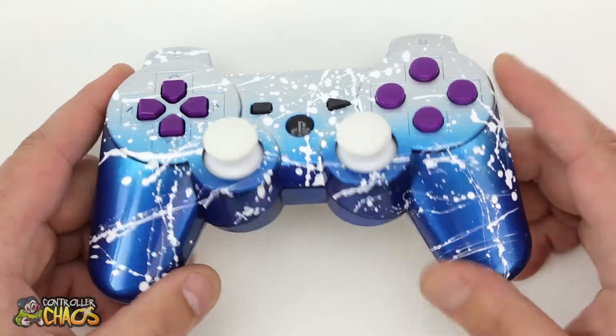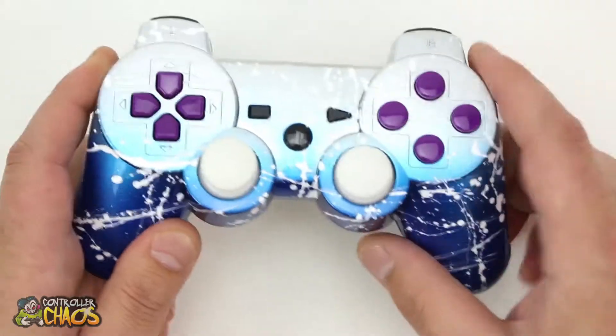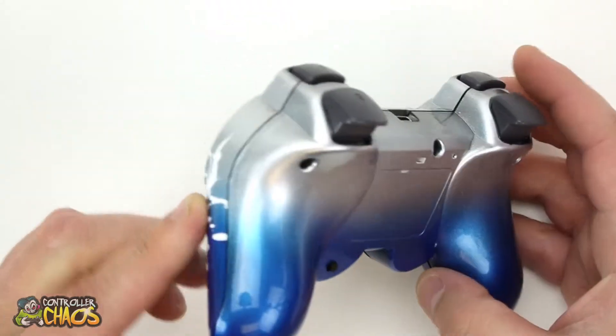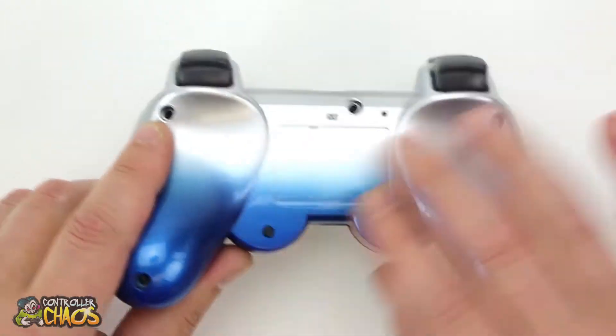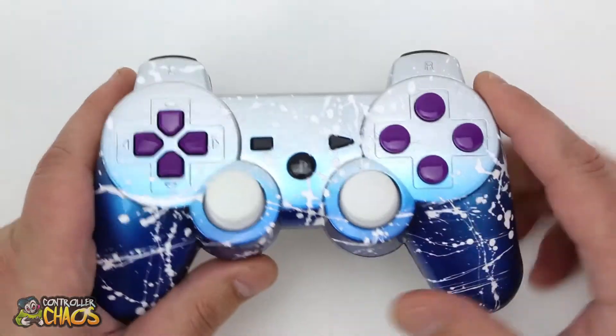He wanted to add white splatter to the entire front of the controller. Really nice — you can see how it stands out. Up here on the silver it's actually kind of subtle, which makes for a really cool look. On the back of the controller the fade goes seamlessly from front to back. The splatter is only applied on the front, not the back, which makes it pop.